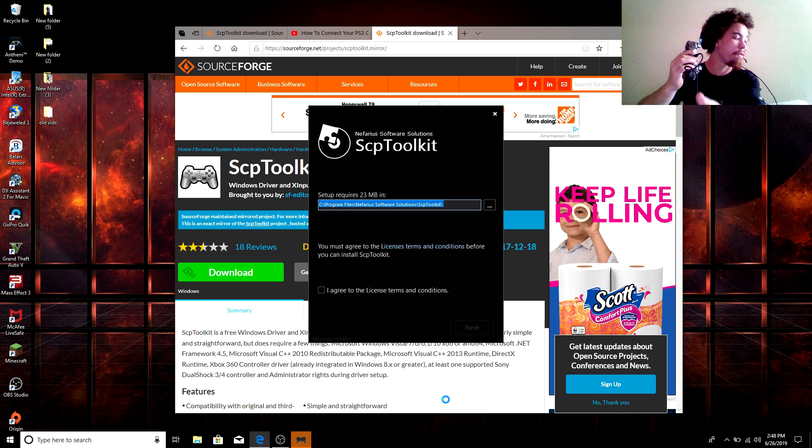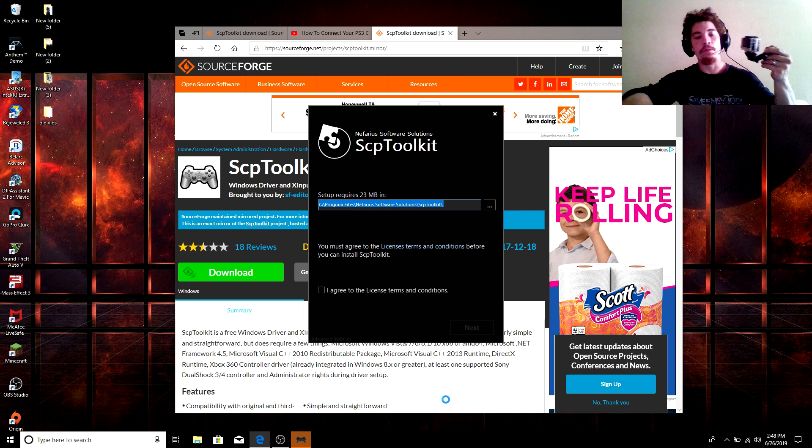I'll let you guys know that you actually have to dedicate this USB port to this controller. What I mean by that is if you were to take this controller out and put it into another USB port, the SCP Toolkit is not going to work. You can hook up other devices to that same dedicated USB port and it will work perfectly fine — for example, hooking up a GoPro Hero 4 Black to transfer videos.